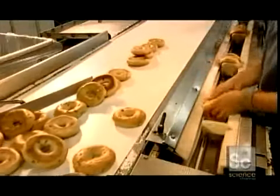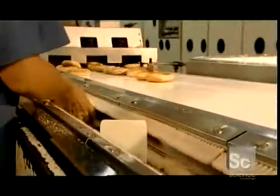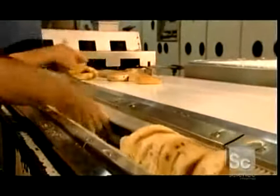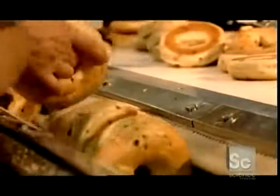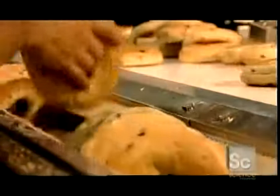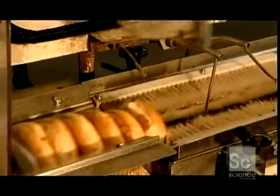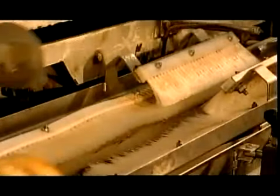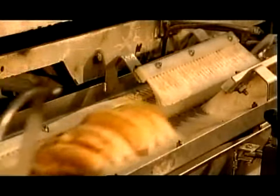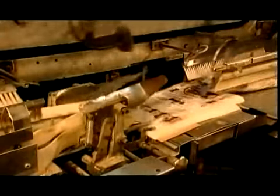Next, workers separate the bagels into groups of six, placing them along another conveyor lined with tiny brushes. These brushes keep the bagels upright as they head off for packaging. A mechanical arm scoops the bagels along, and another blows open the bags and inserts the bagels. This bakery prepares up to 3,000 half-dozen packages an hour for shipping — fast enough to have a fresh bagel land on your breakfast plate as soon as 12 hours later.